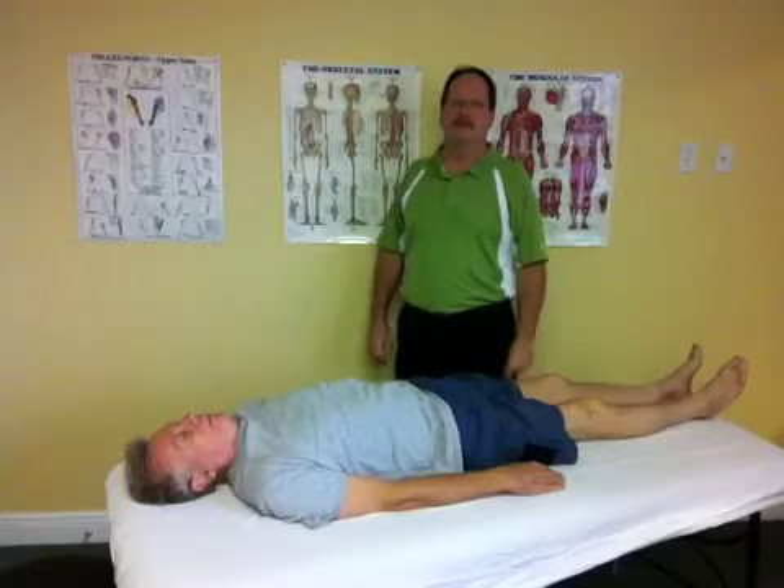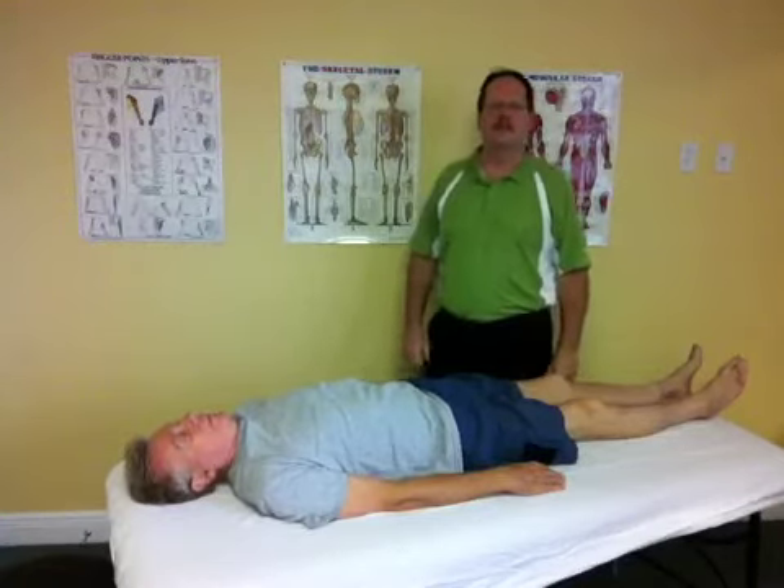Welcome to SorePoint Massage and Manual Therapies. The purpose of this video is to discuss total body balancing.